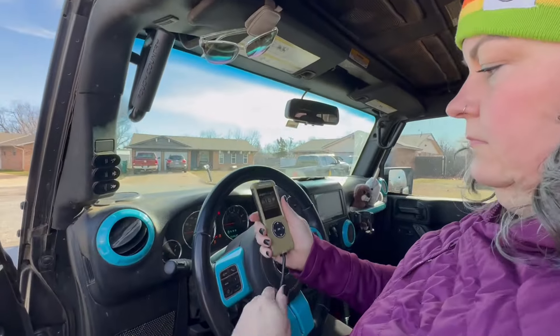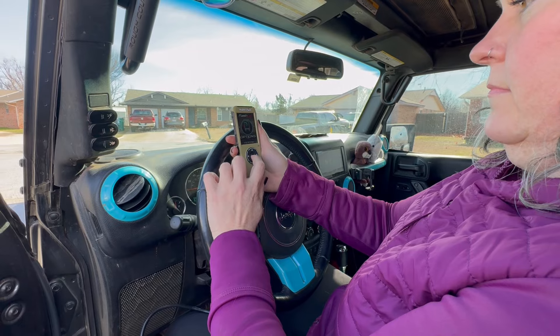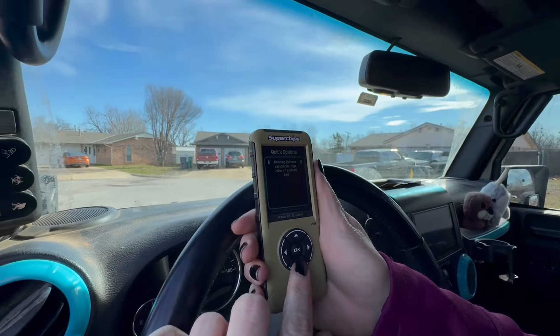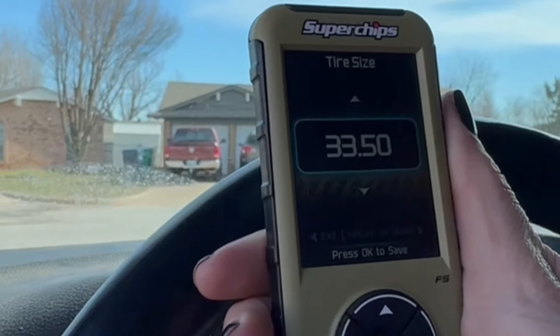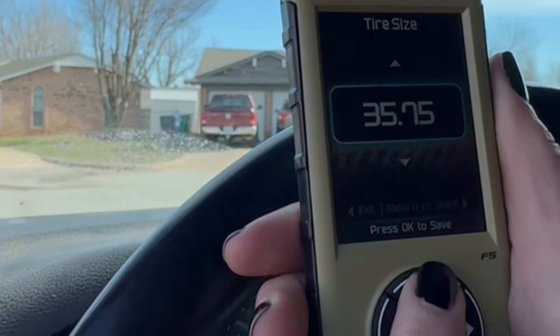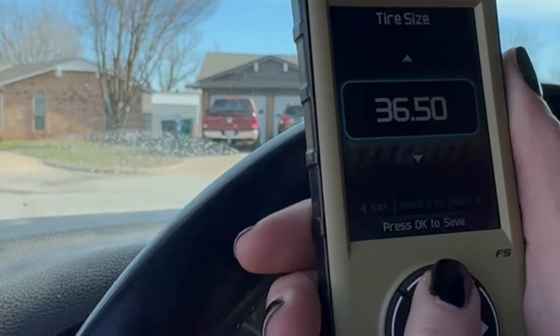Now that we've put these 37s on, we need to flash the computer and change the tire size so the speedometer is correct. The vehicle settings showed 33.5 inches, which didn't seem right — we set it to 36.5.